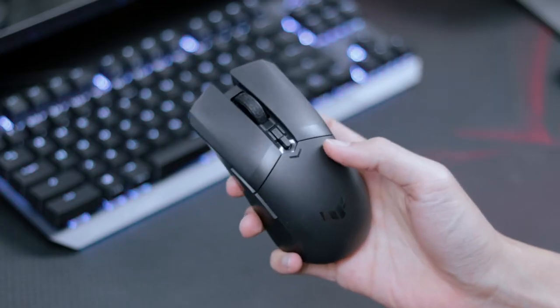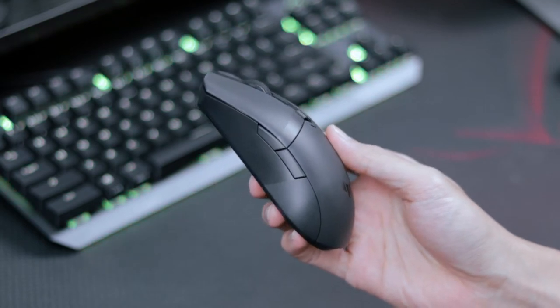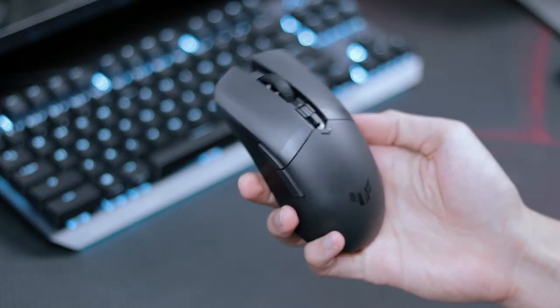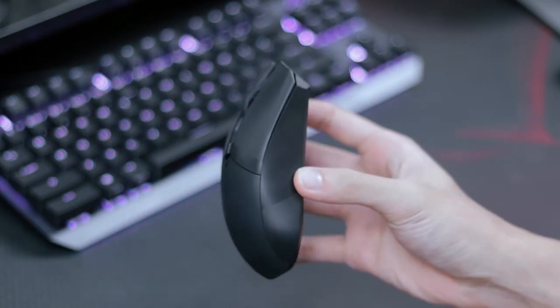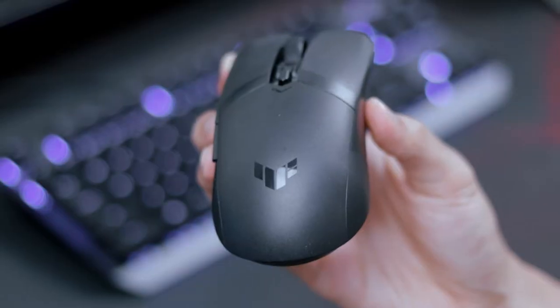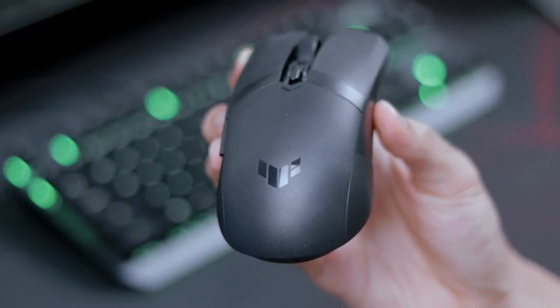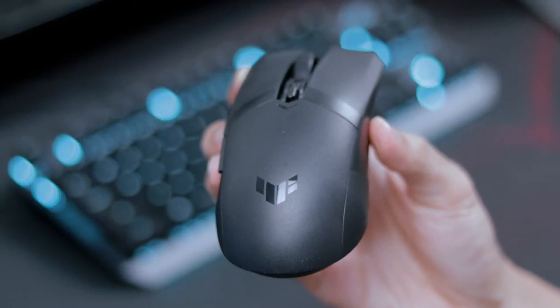The mouse is mid-sized and lightweight, only coming in at 62 grams. Another great thing about it is that it is ambidextrous, which means no matter if you're left-handed or right-handed, the TUF M4 will be suitable either way. It also has the Asus antibacterial guard treatment which keeps the mouse clean and sanitary, though personally I wouldn't know how well this will actually preserve — but it's always good to keep your equipment clean.